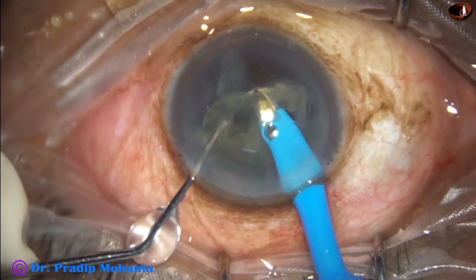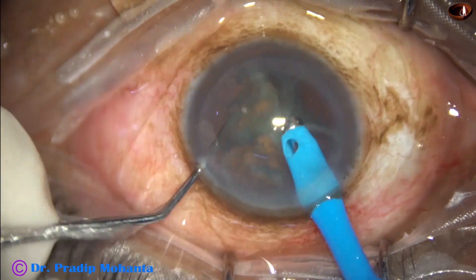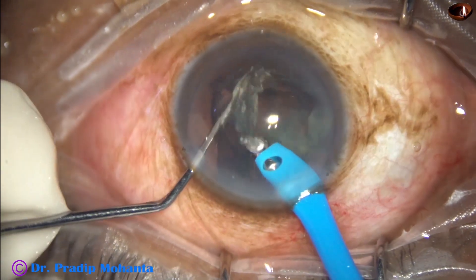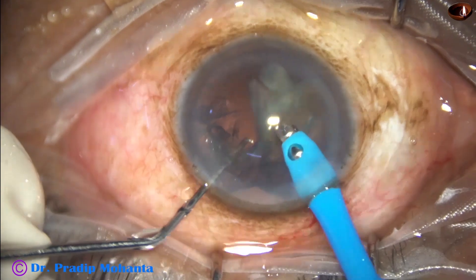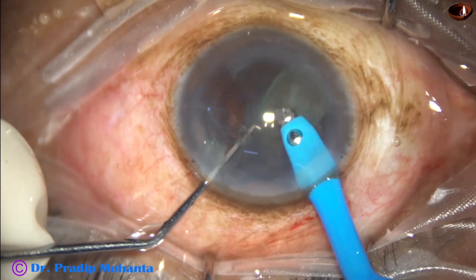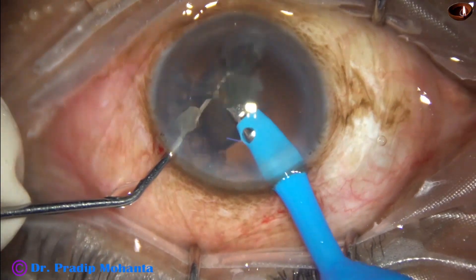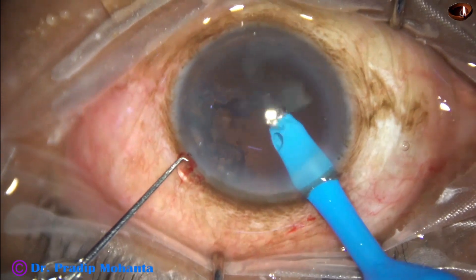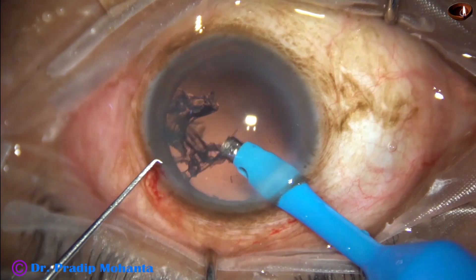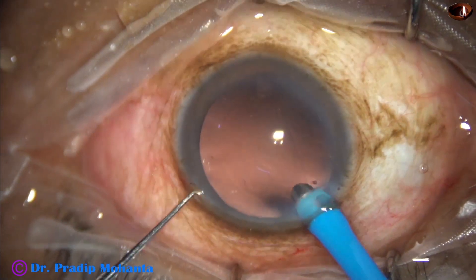Whenever we implant a premium IOL, we want the optic of the intraocular lens to be covered by the anterior capsular rim. This is possible if we divide the nucleus in the bag, and this is possible if we use a pre-chopper in soft cataracts. Otherwise, we will have to make a large rhexis and prolapse the nucleus out to emulsify.